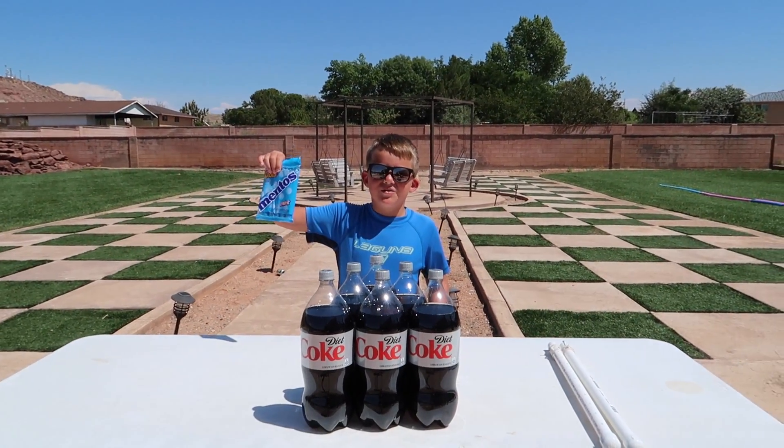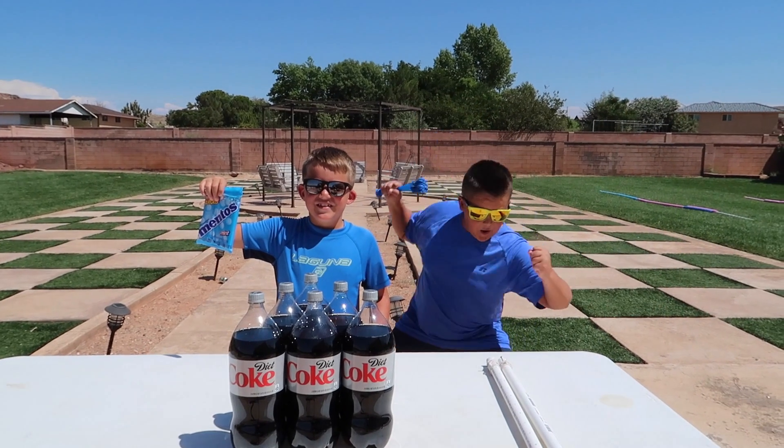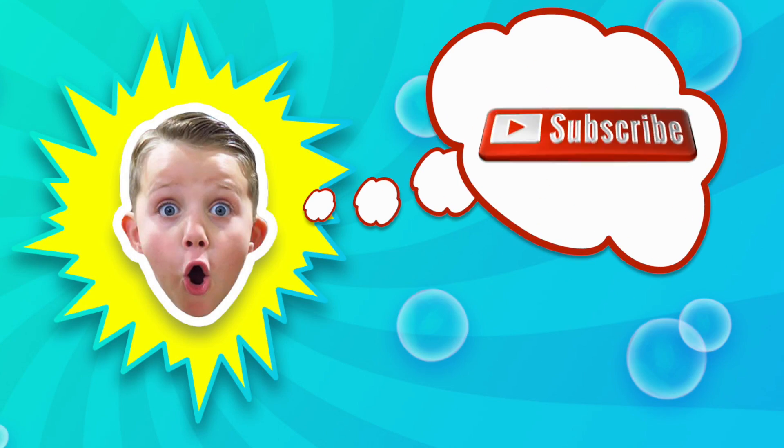Hey guys, welcome back and today we're doing a Coke and Mentos challenge. Let's do it! Welcome back to Kyle's Toys and Games. Let's have some fun!